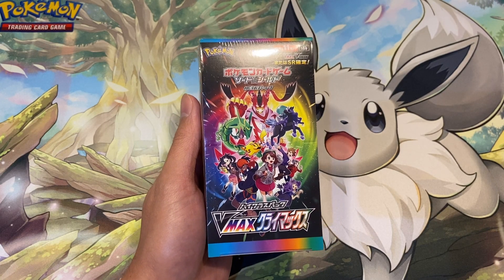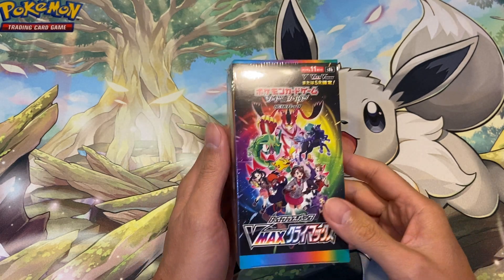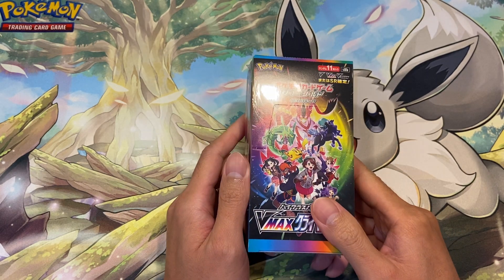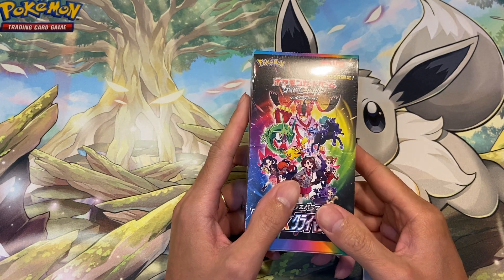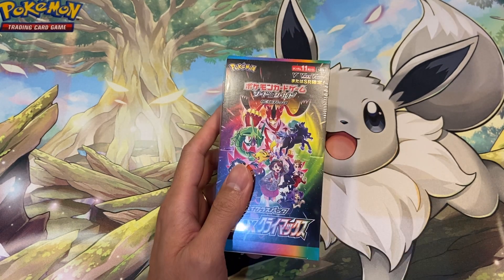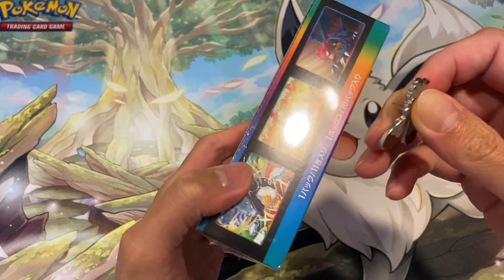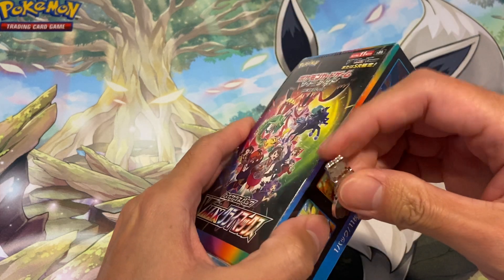Hey guys, Jeffrey here, welcome back to the channel. In this video we're going to be opening a VMAX Climax box. It came out in December last year so it's been about nine to ten months since this has been out, and we're going to crack this open and have a look.